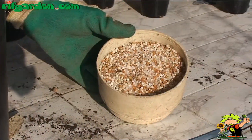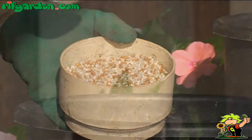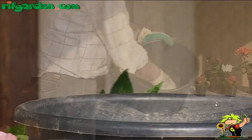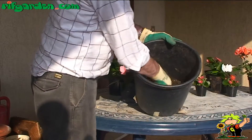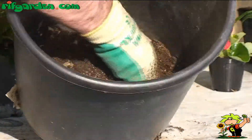Also, mix slow-release granular fertiliser to the substrate. Usually one spoonful is enough for a vessel of 25cm in diameter. This fertiliser will dissolve with every watering to ensure a constant level of minerals in the substrate.